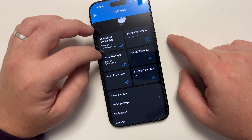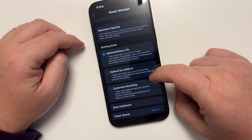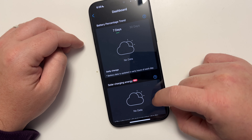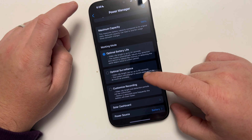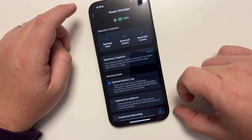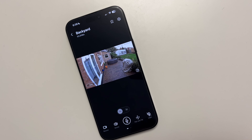Moving on to power management: since this is a solar panel camera, I can see its current status and change all the settings around how the battery is optimized. I can check how much battery charge I'm getting, and I can also change the power mode to run on battery only or solar panel only — really useful settings to have.